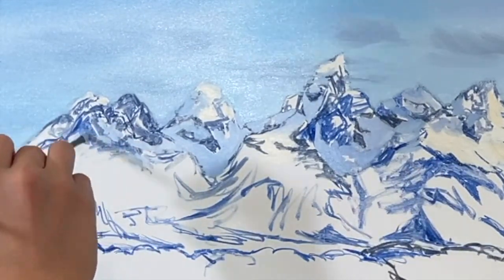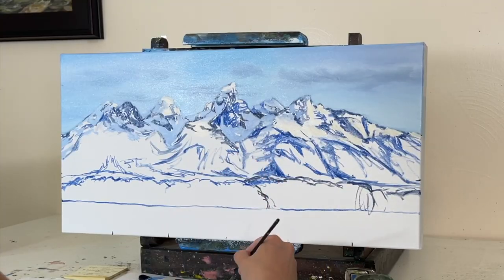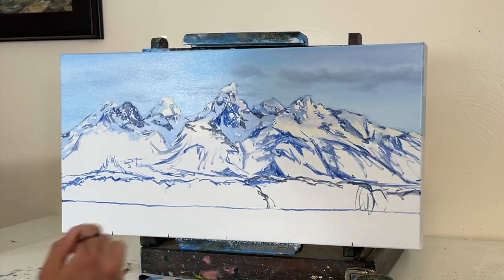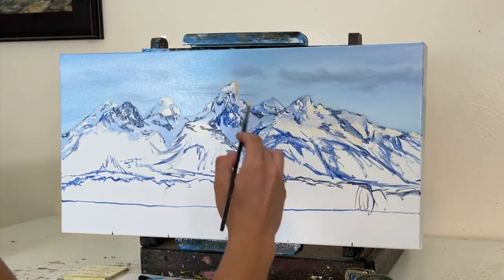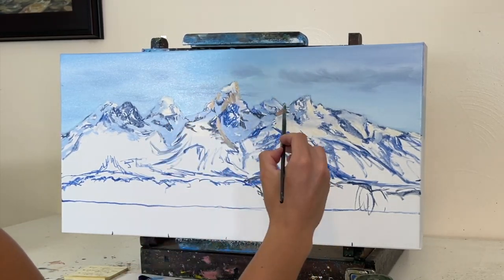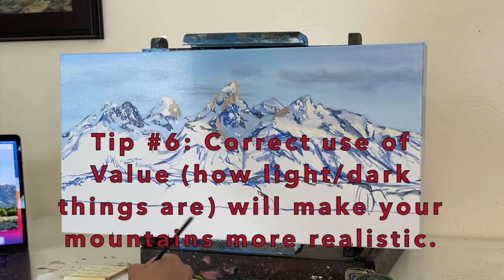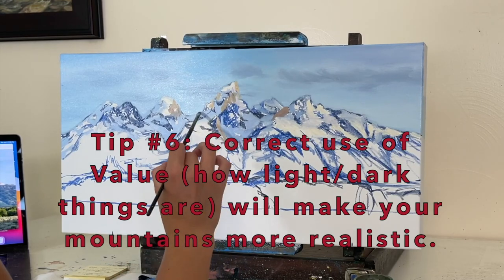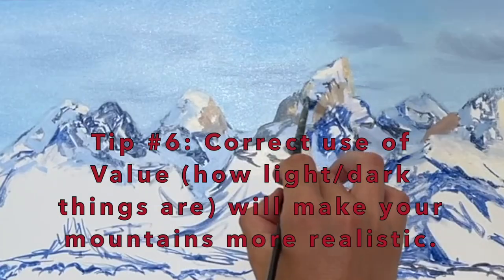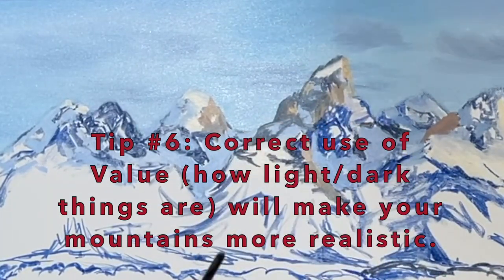Everything on the right side of each little peak is going to have a warmer color, and everything on the left side is going to have a cooler color. We have grass, rocks, and snow — each of those three things has a warm color and a cool color, plus minor variations of each. So we have a lot of variety in our value for this painting. There are a lot of little mini value ranges in between light and dark, and if you want to brush up on a lesson about value in painting, I have a link for that in the description as well.